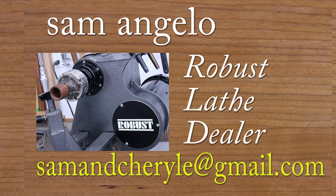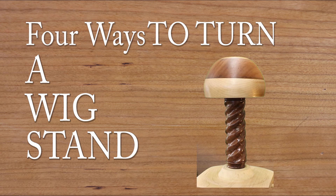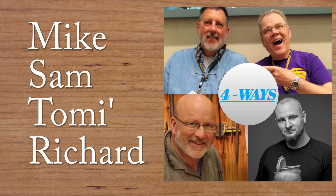In today's video, March 1st, we are turning a wig stand and I'm going to do something a little bit different — something I've never done before — and that is I'm going to make a barley twist for the center spindle on this. I hope you enjoy it, stay tuned, and thank you very much.